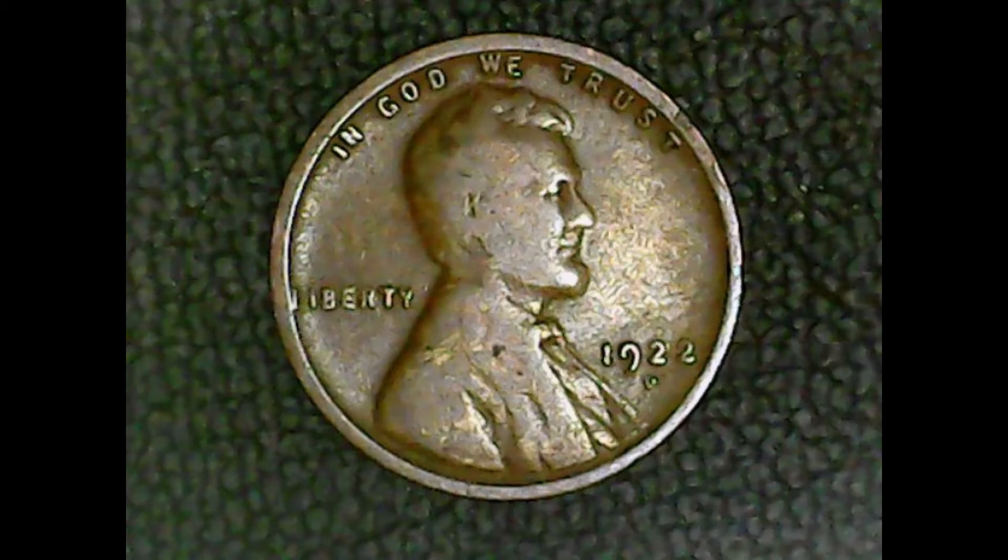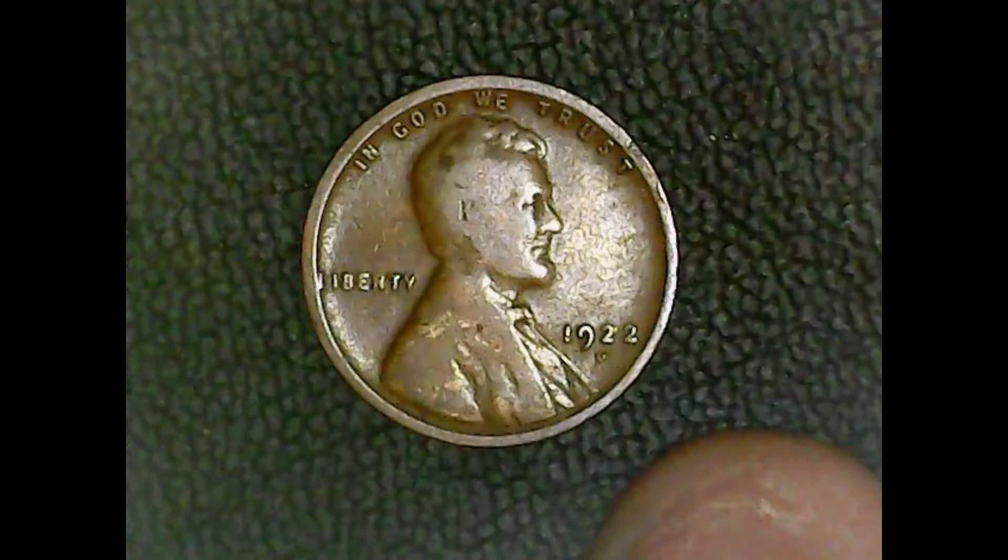If you come across a 1922 that doesn't have a mint mark, well, you're in luck. Because near the end of the run, the D was not coming through, so there are a few 1922s made without a mint mark. Typically we think of the Philadelphia mint, but in 1922 there weren't any minted out of Philadelphia. So if you happen to find one without a mint mark, well, you've got yourself a payday.